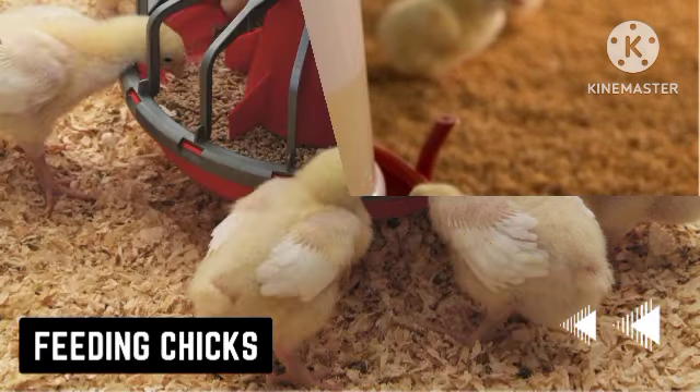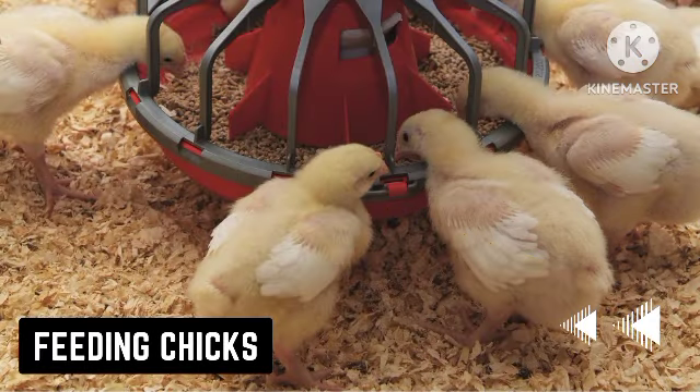Next, we are going to talk about feeding your chicks. Feed your chicks with chick mash if they are layers — chick mash contains 20 percent proteins. If they are broilers, you will start by feeding them with broiler starter, which contains about 24 percent proteins.